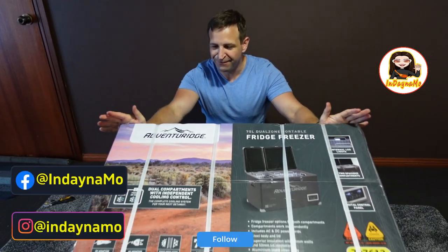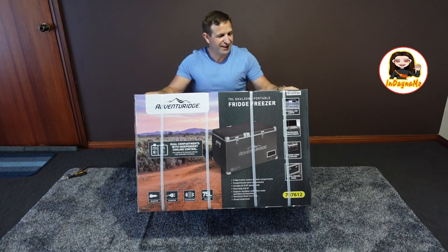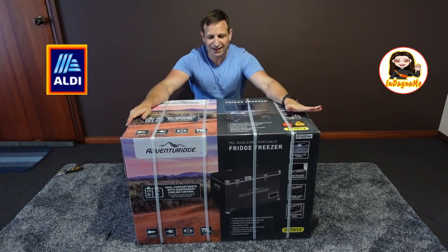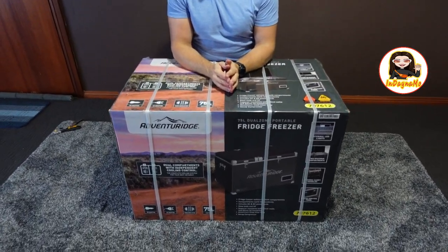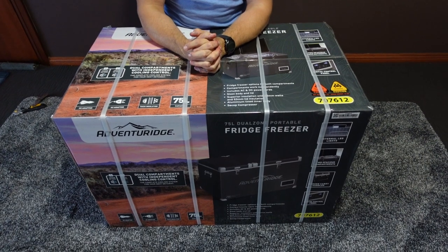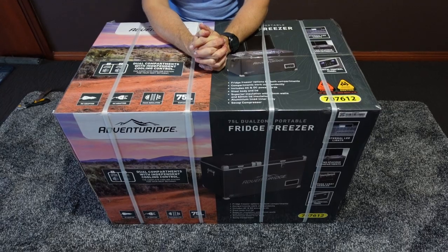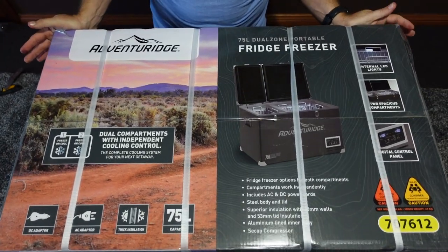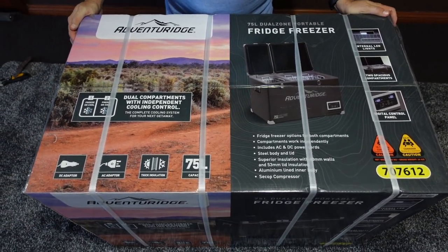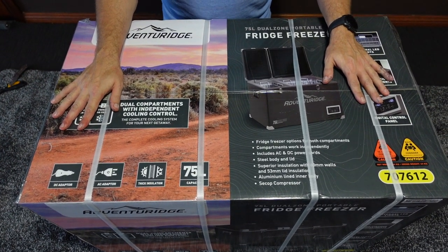Today we are going to do an unboxing. We have an Adventure Ridge 75-liter dual zone fridge freezer. I only bought it yesterday from Aldi, had it on special. From one of our previous unboxing videos, I do currently have a 45-liter fridge in the car, but we are going to upgrade for more storage capacity. I'll unbox and talk through what's inside, the features, accessories, and stuff like that.